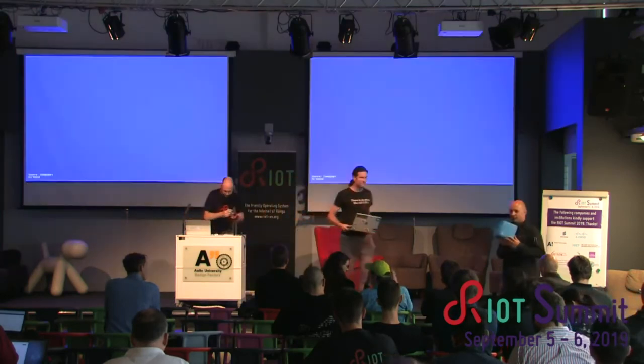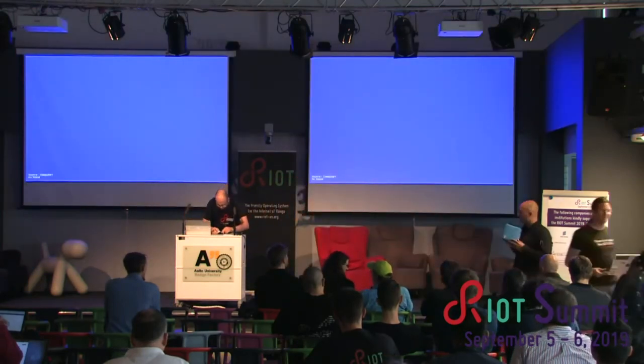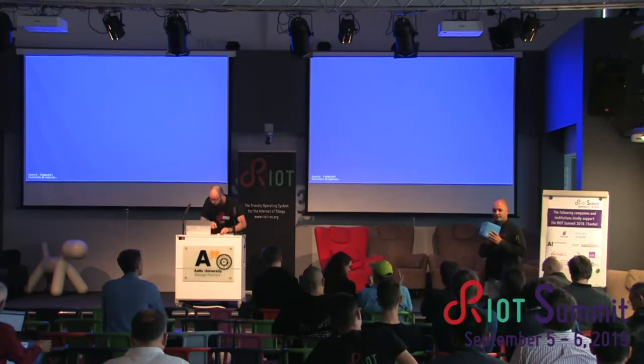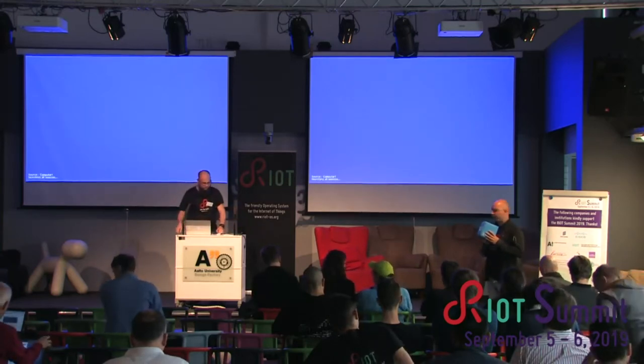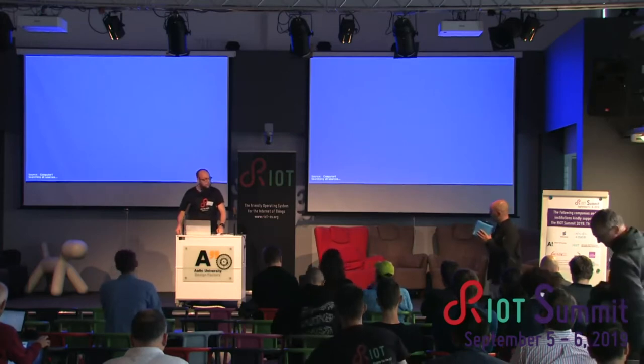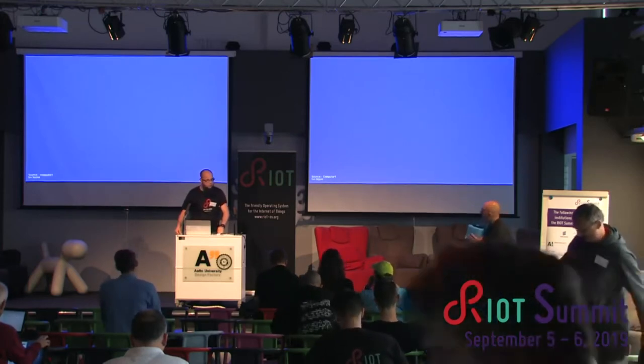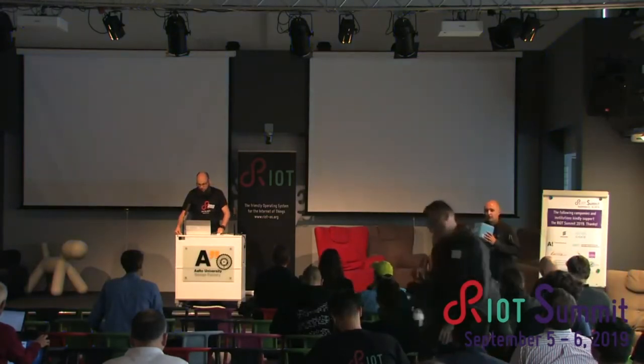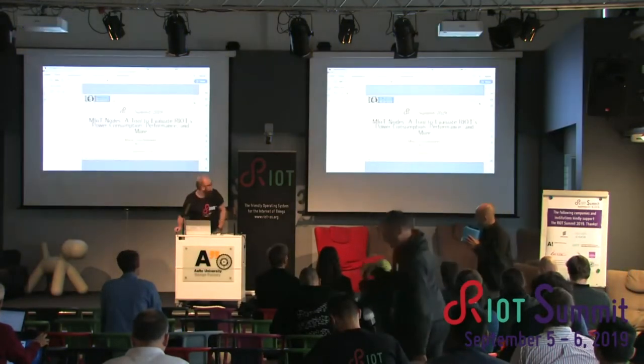Our next speaker is going to talk about Mayot. His name is Marian, and he has been building a testbed of about 200 devices. It is not ready yet. Welcome very much, and go ahead.